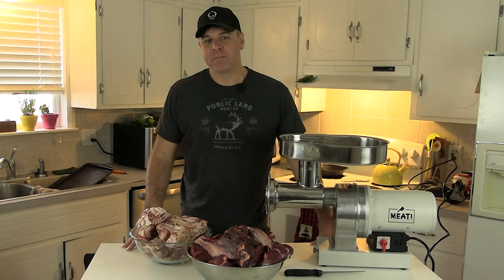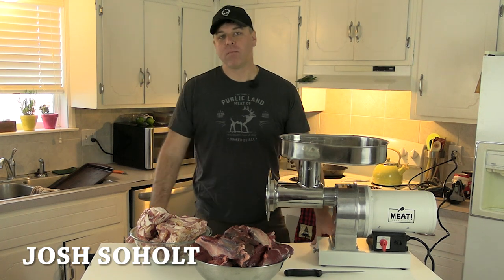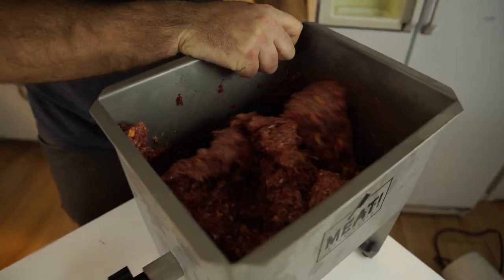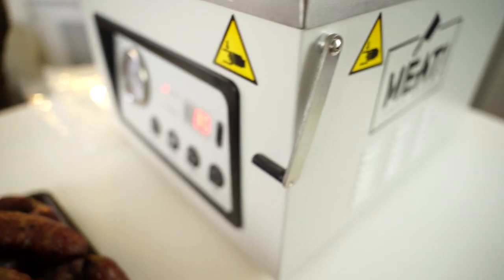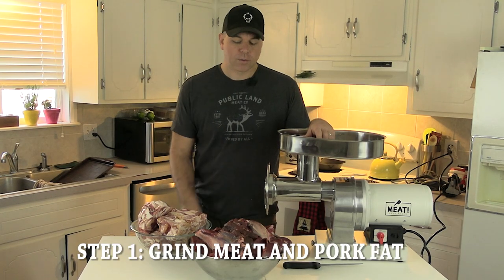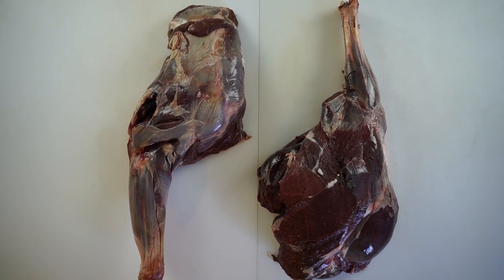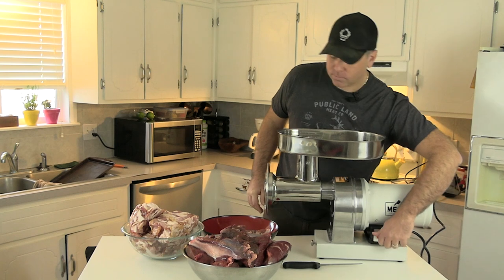Welcome to Public Land Meat Company. I'm Josh Soholt and today we're going to be making some cheddar German bratwurst. To do that we're going to be using the grinder, the mixer, a sausage stuffer, and a vacuum sealer. The first step is getting the grinder going — we completed a quarter breakdown with a front and rear quarter, and we'll get that fired up and turn it into smaller pieces.